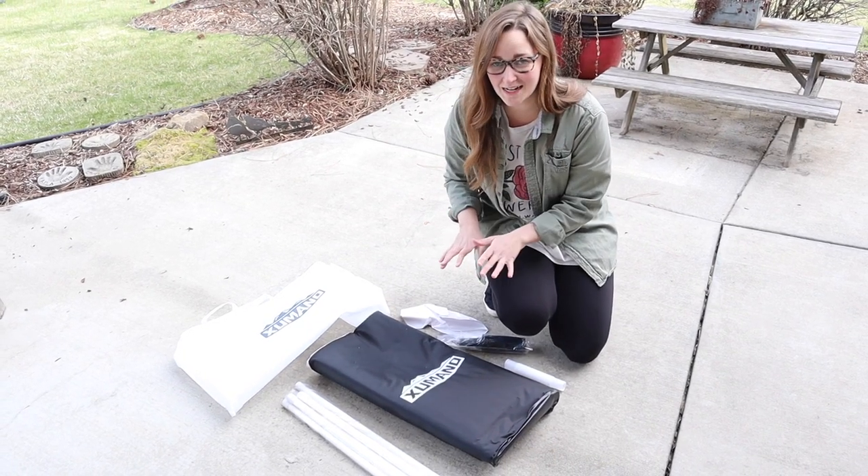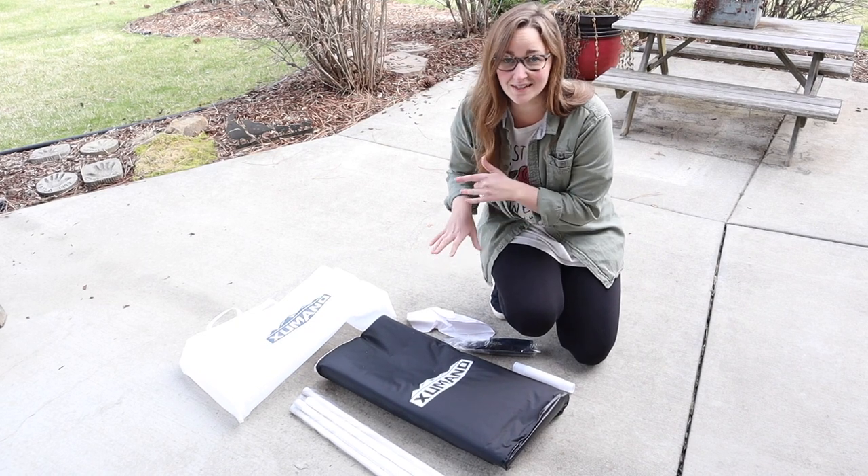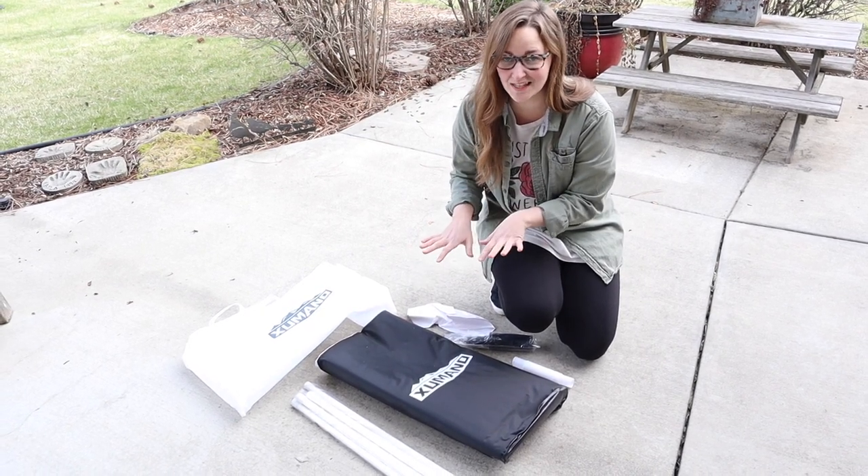Right here I have this outdoor ice bath. These are all the different pieces that it came with. I'm going to go ahead and assemble this and kind of walk you through that process and show you what it looks like when I'm done.